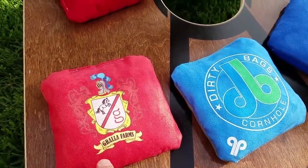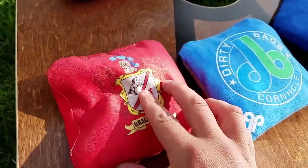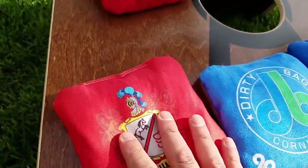This is our family of Ultra bags. We've got the original Ultras, Ultra 2, and our Ultra 3 bags. All three of them have a very similar suede backing. This is the slow side, so it has a lot of grip.